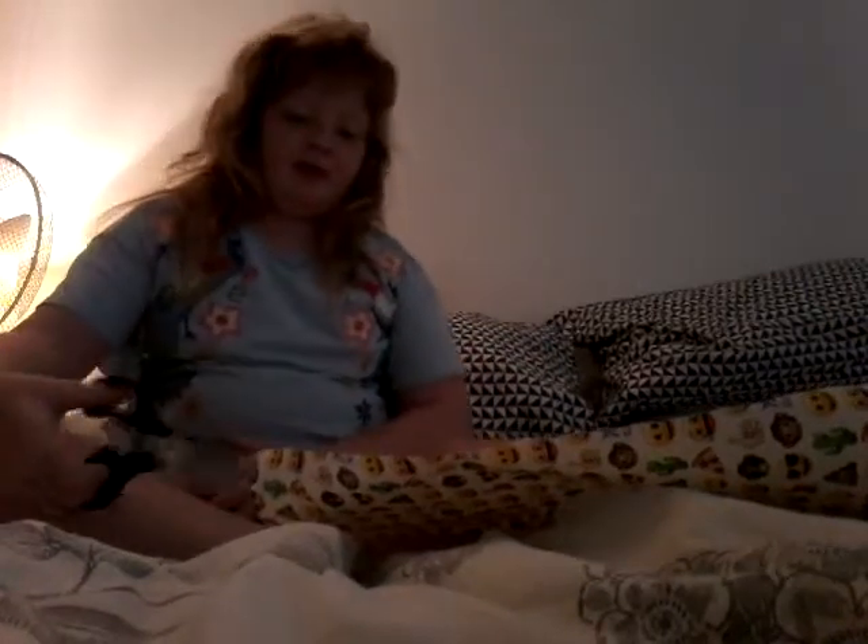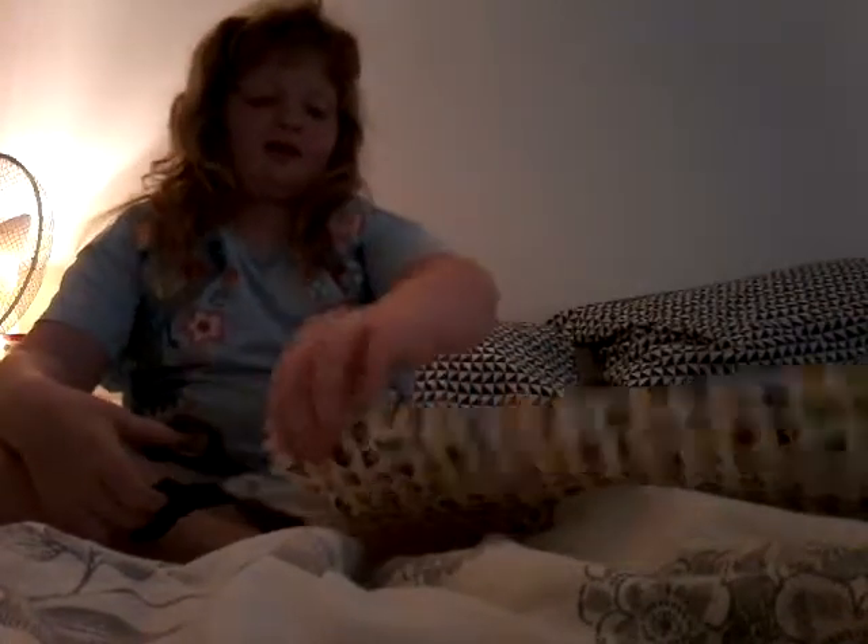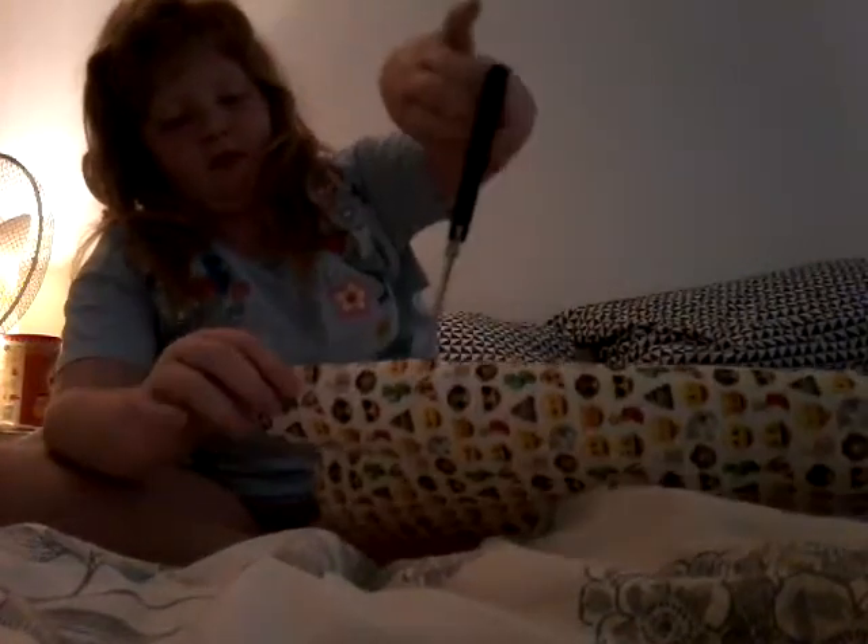I need toys for Christmas. You're going to need safe wrapping paper, and you're going to cut down like that.